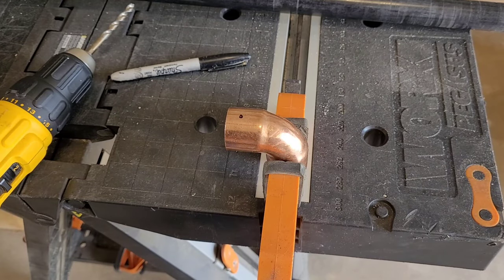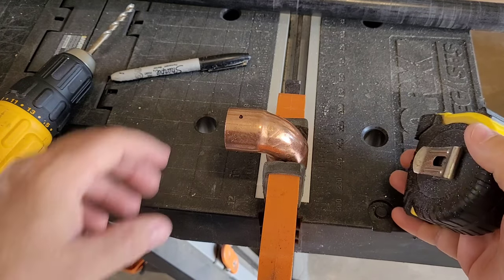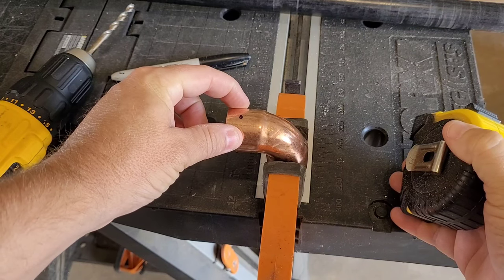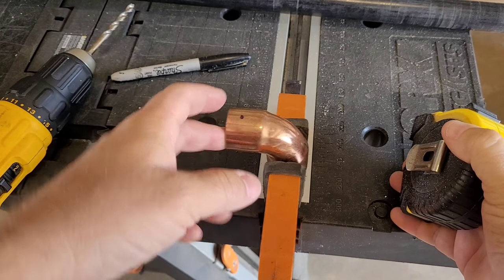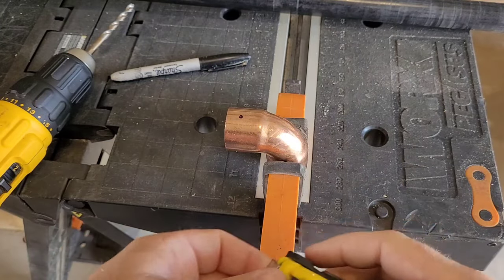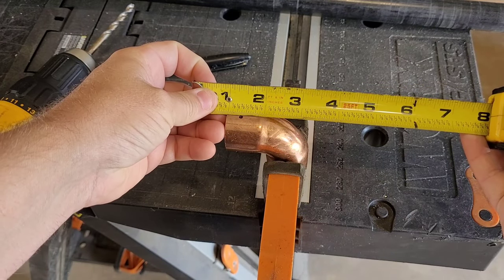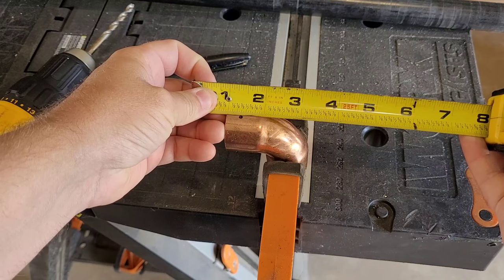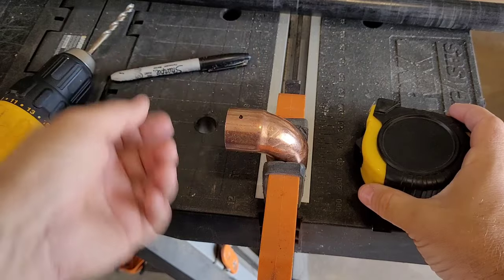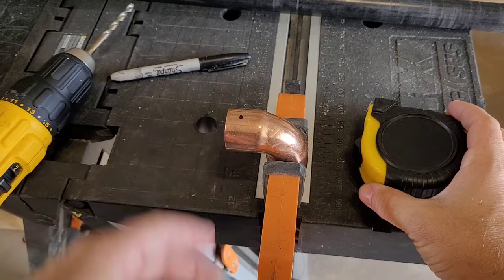Once you get your trolling motor shaft cut off to the right length, next we're going to drill a hole in our topper - the one-inch copper elbow. A one-inch copper elbow fits perfectly over this trolling motor shaft, so that's what I always use for toppers. Take a tape measure and make a mark about three-eighths of an inch back from the edge on both top and bottom. Drill a hole on top, turn it over, drill a hole on the bottom, then run a bolt through - make sure your hole is nice and straight.